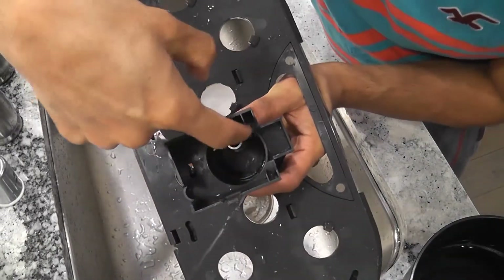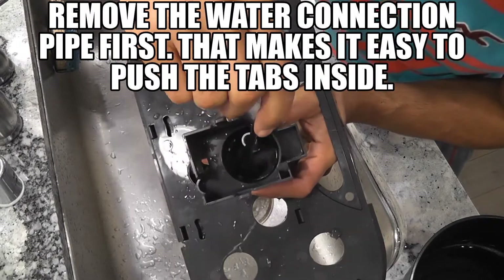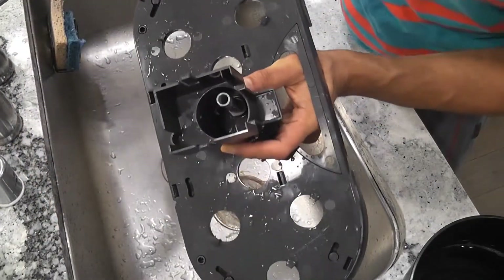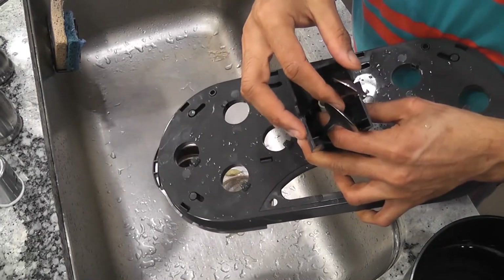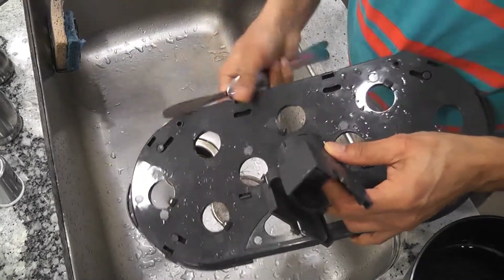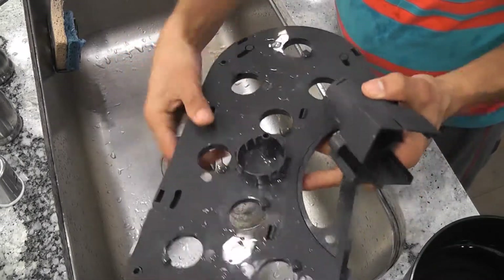Now you can see there are four tabs locked from inside. Use something like a spoon or anything and push the tabs inside. While pushing the tabs inside, then pull it apart. So it's all separated.